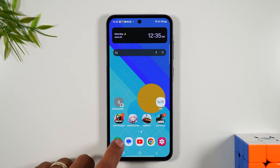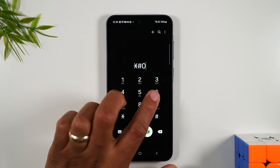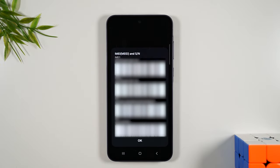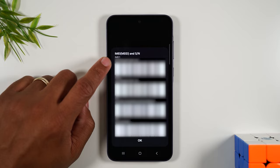The first thing you'll need to do is go to the phone app and type in star pound zero six and pound. This is going to show us our IMEI. You'll want to write down this first number where it says IMEI 1 — we'll need that for later on in the video.